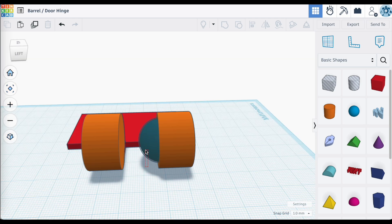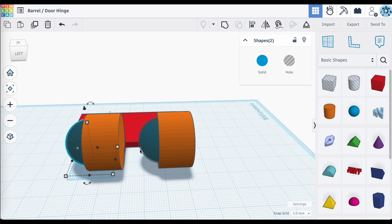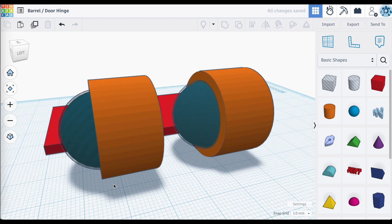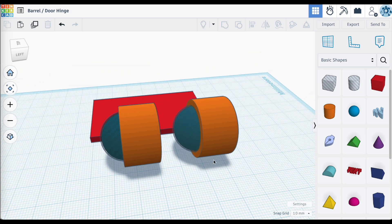Next, I'm going to make a duplicate of both of those — select both, Control D — and move this into the other round hinge part. I'm just eyeballing it, but you can certainly use the ruler if you want to make it more precise. That's the first half of my hinge.